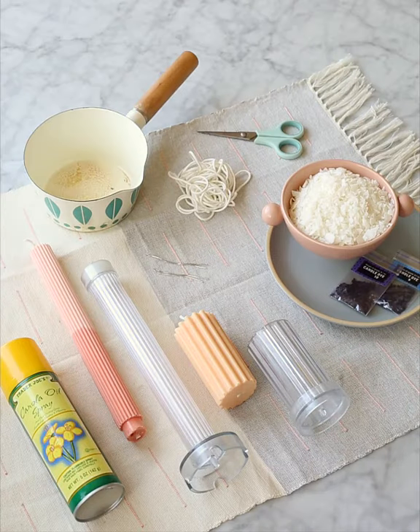Hi! I've been really into candle making lately. I thought I'd make this short video on how I do it. Here's what you're going to need.